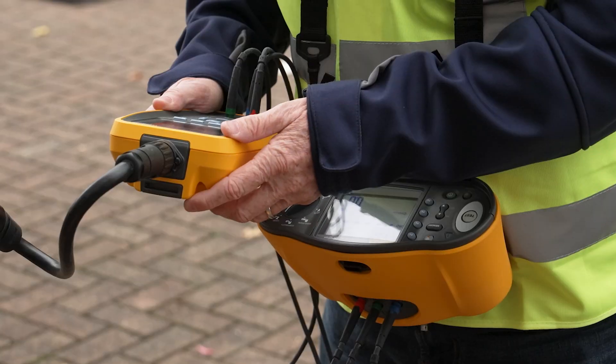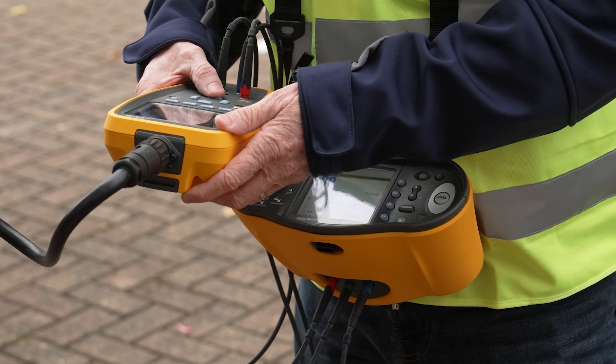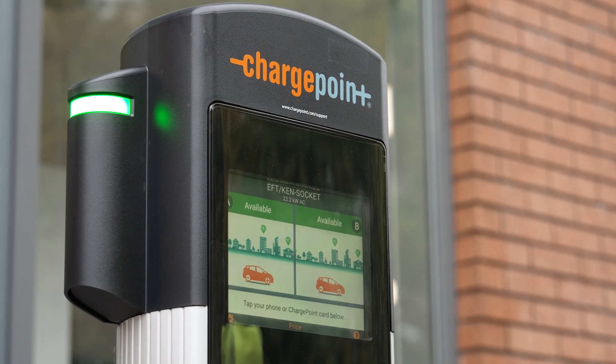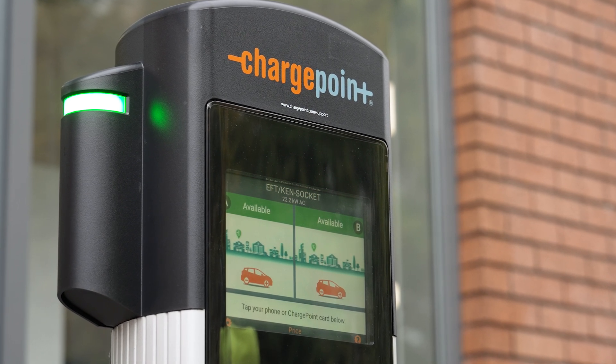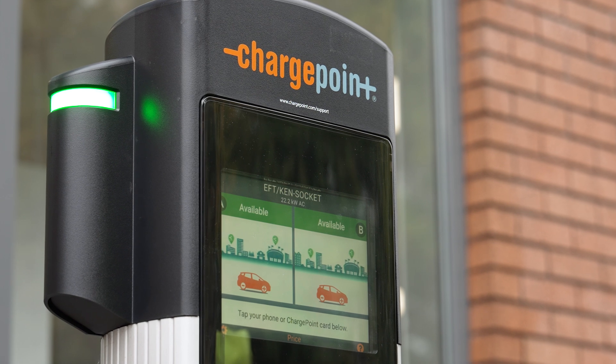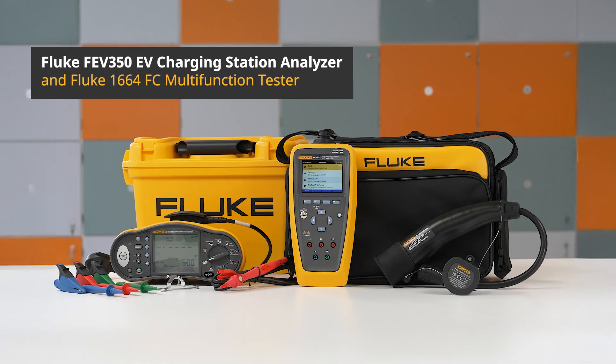The Fluke FEV350 and multifunction tester work together to make loop and line impedance measurements and all other necessary installation measurements, ensuring an EV charging station installation is safe, compliant, and fully certified. Learn more about how the Fluke FEV350 can revolutionize your EV charging experience.